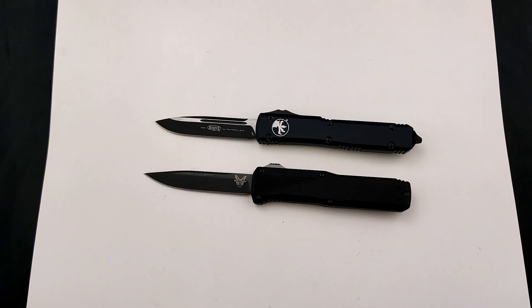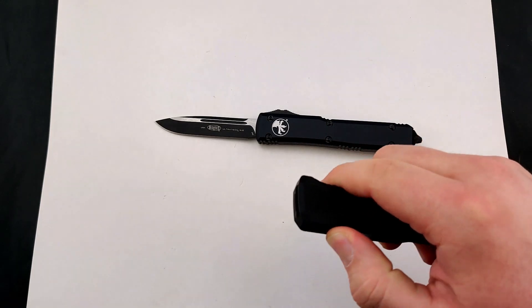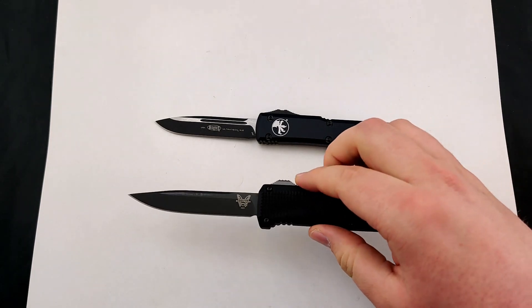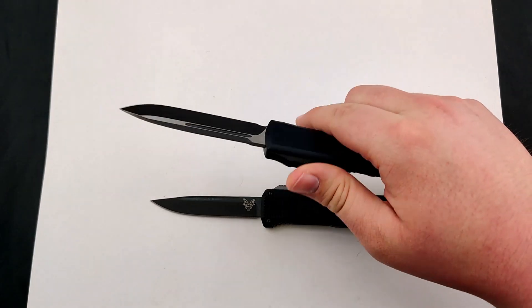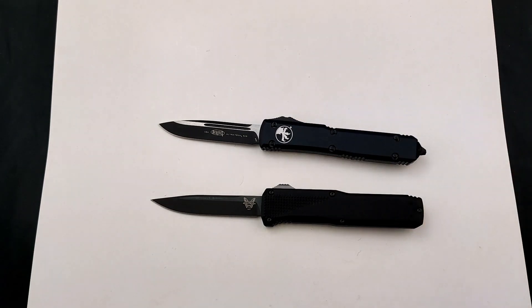I hope that helps on your next decision for an OTF, because these are the best of the best. Make sure to get your new automatic out-the-front today at Blade Ops.